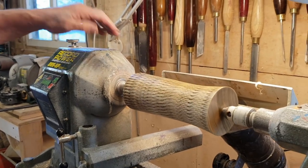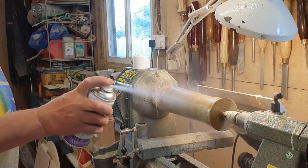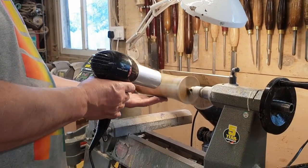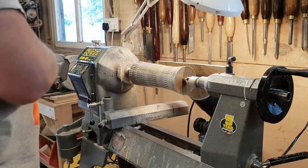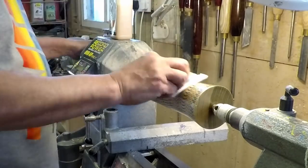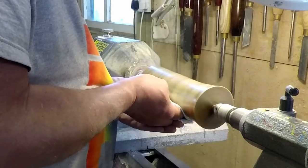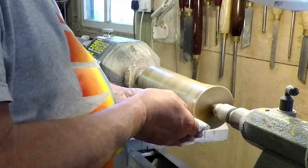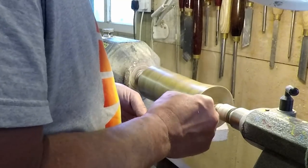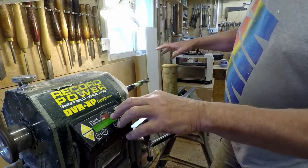Beautiful. Now we'll start to get somewhere — oh, that's beautiful. Oh, look at that! The finish I'm going to use is Myland's friction polish. Oh nice, that really brings it up, doesn't it? I'm suddenly seeing your reflection in it.